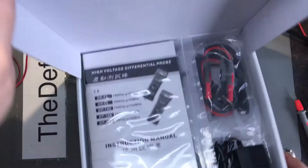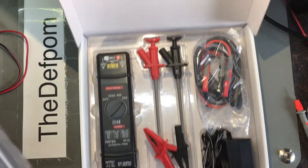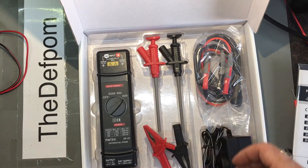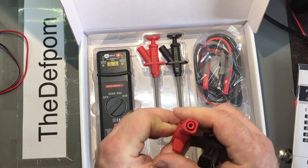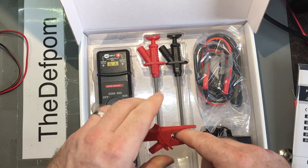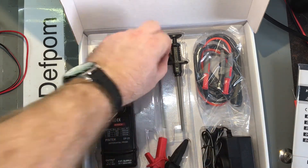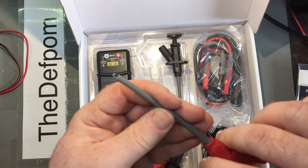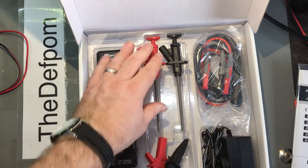Here's another item which Rob has lent me — it's a differential probe. This is something I'm actually thinking about getting myself for some time, but they're quite expensive. It comes with reasonably nice clips — shaped grabbers so they don't slip off things — and also hook-on clips as well.